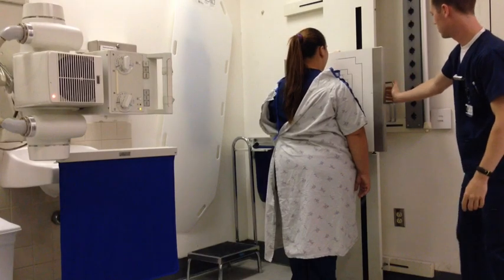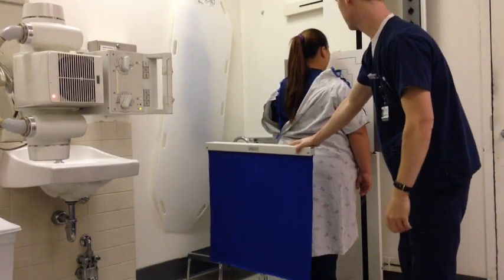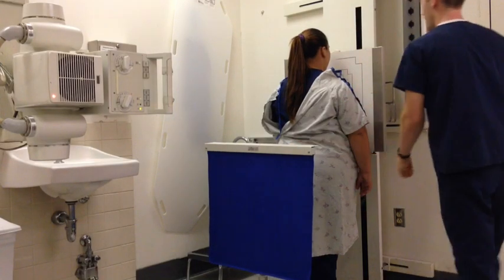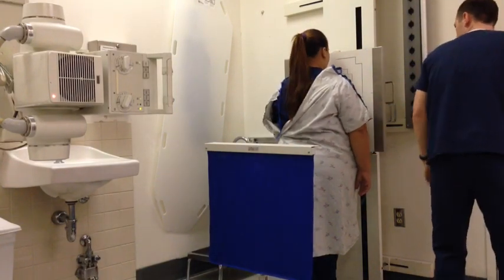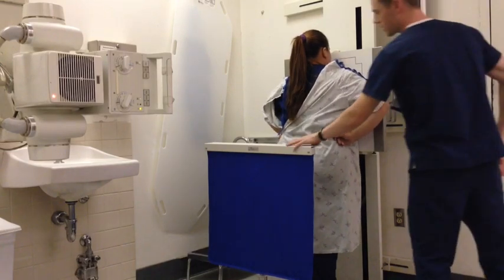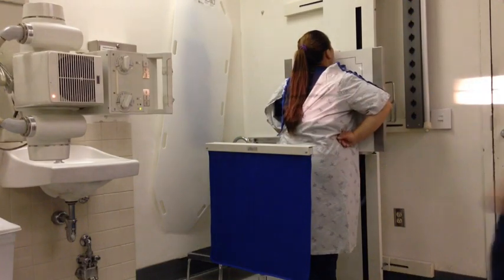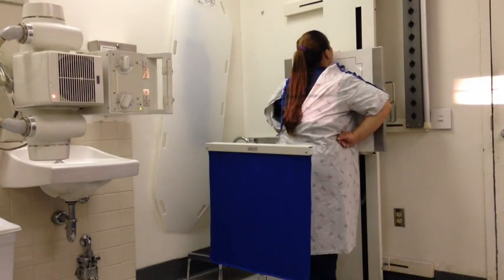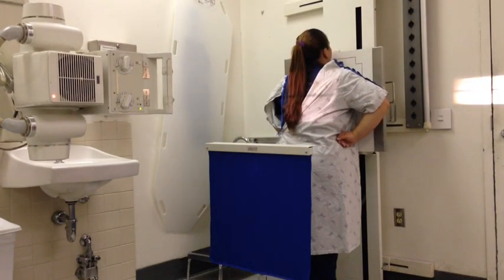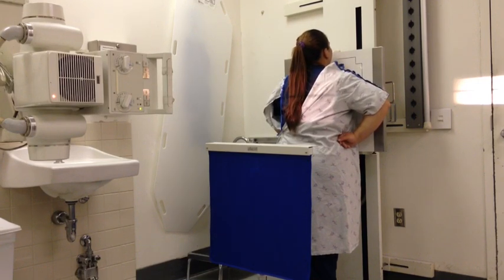I'm going to adjust the bucky and shield the patient. Can I have you roll your shoulders forward for me? Place the back of your hands on your hips. Okay, we're ready. Take in a deep breath for me. Blow it out. Take in another deep breath and hold it. Click.